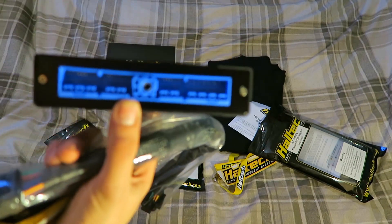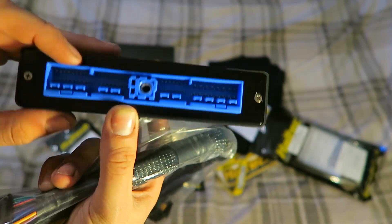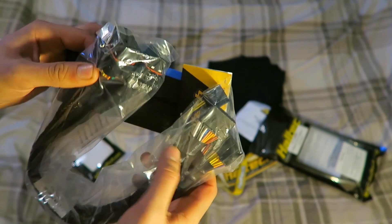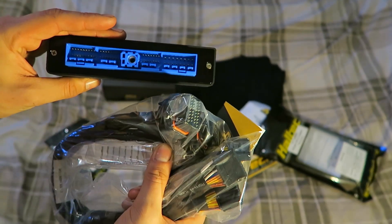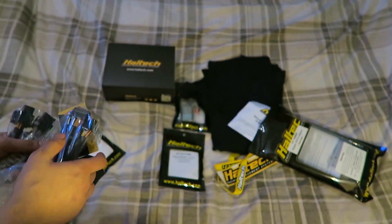So that is the harness adapter, which basically looks like the female side of the actual ECU itself, and then the patch lead that you can plug directly into there rather than faffing about with different wires and connectors. This is just basically plug and play - just snap it in and we should be ready to go with minimal effort.